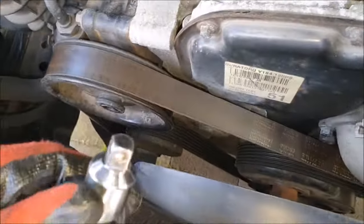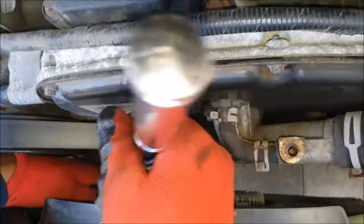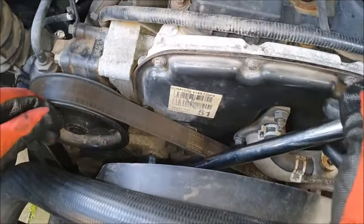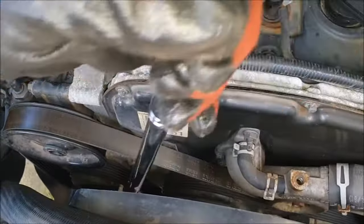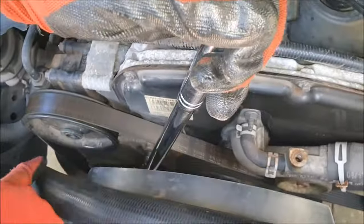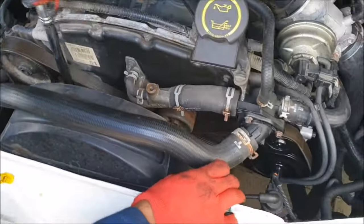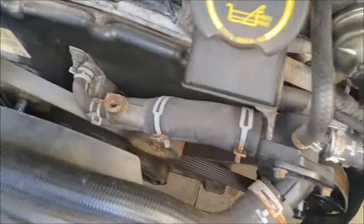Take your 3/8 adapter or power bar and slot it in there like so, and just gently pull back — that releases the tension. Take note of how the belt routes under the pulleys: the water pump, the vacuum pump, and all the accessories.